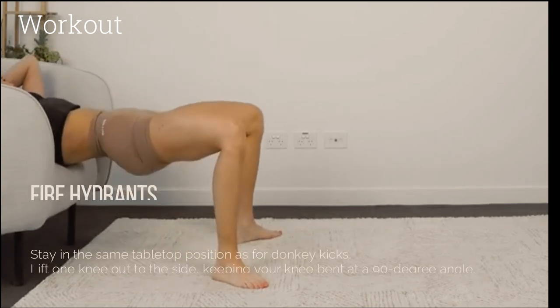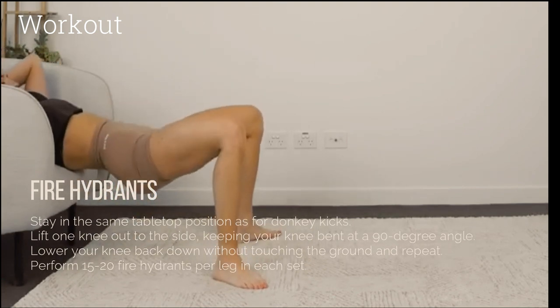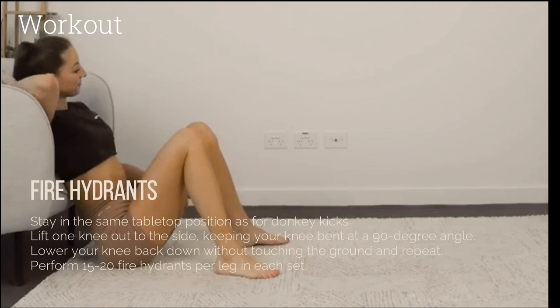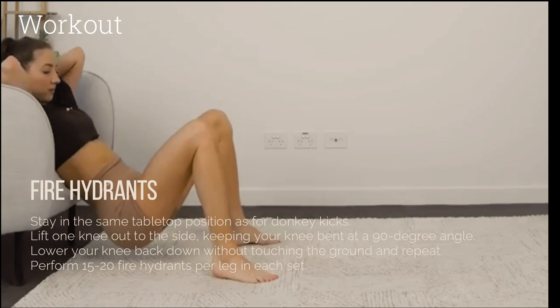Fire hydrants: Stay in the same tabletop position as for donkey kicks. Lift one knee out to the side, keeping your knee bent at a 90 degree angle. Lower your knee back down without touching the ground and repeat. Perform 15 to 20 fire hydrants per leg in each set.